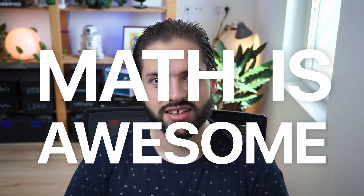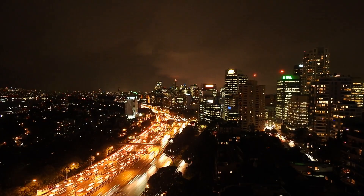Math is awesome. And that's not a weird thing to say because our whole modern society is built upon math. Today, we're going to experience the magic of mathematics. We're going to try to generate an art piece.